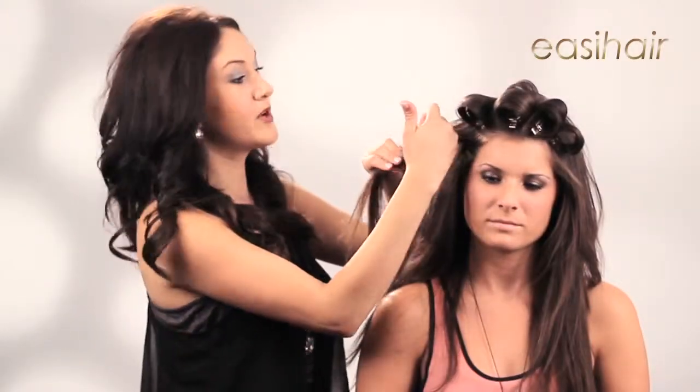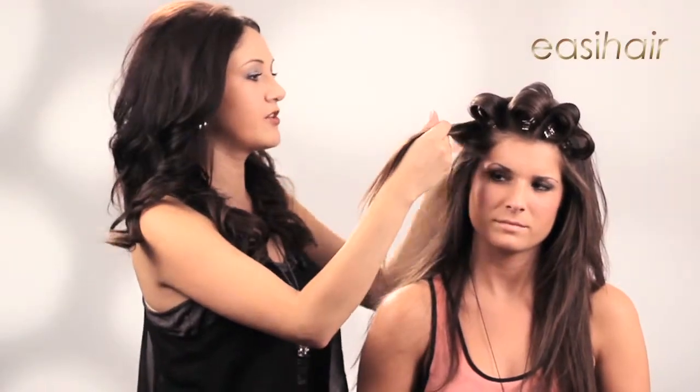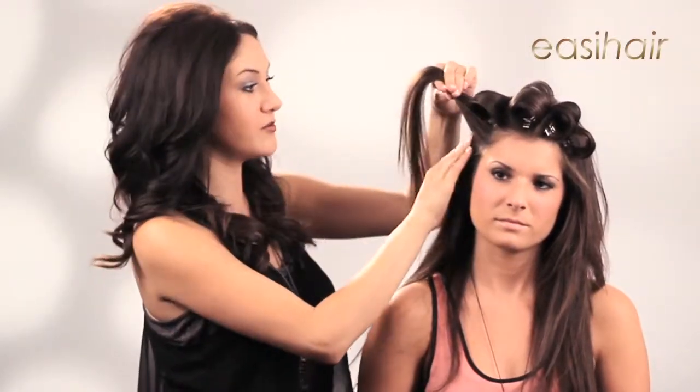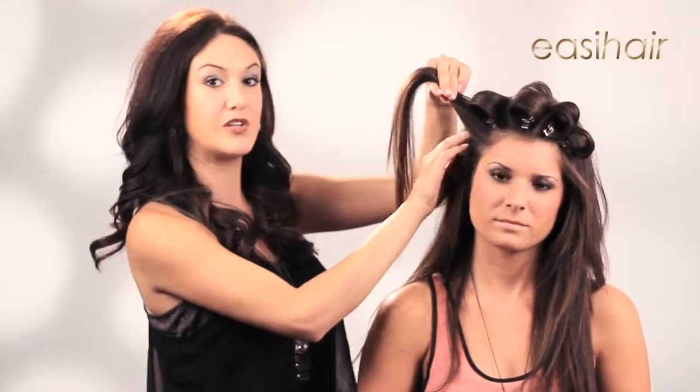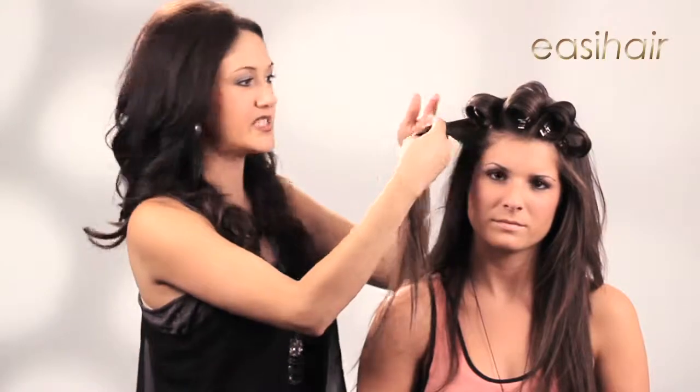When you get to a point where you're working with both natural hair and the Easy Lengths panels, don't worry so much about your sections being super clean. You don't have to get the whole Easy Lengths panel into one section — you can break up that extension into two separate sections.